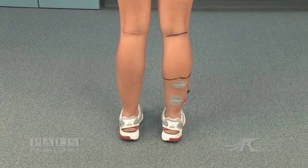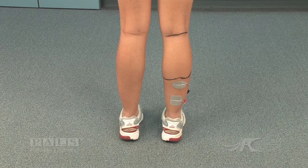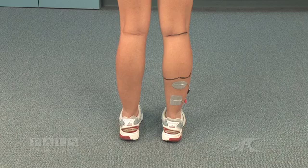The two heads of the gastroc are marked. Using an asymmetric waveform, the negative electrode is placed just below the heads of the gastroc. The positive electrode is placed above the Achilles tendon. This allows isolated activation of the soleus.